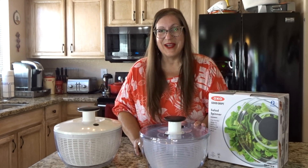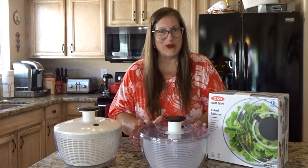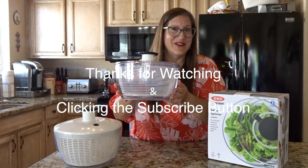Good for garden lettuce that might also have dirt on it, or store-bought lettuce that has who knows what on it. So thanks OXO for a great product and great customer service.